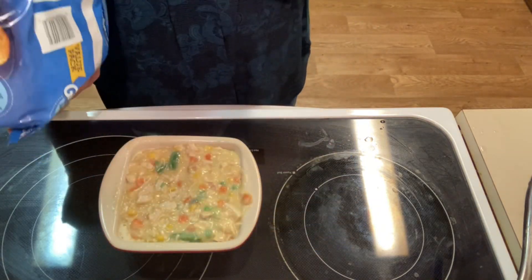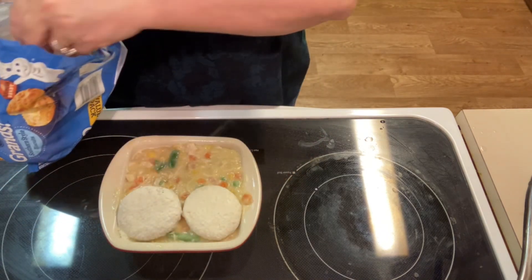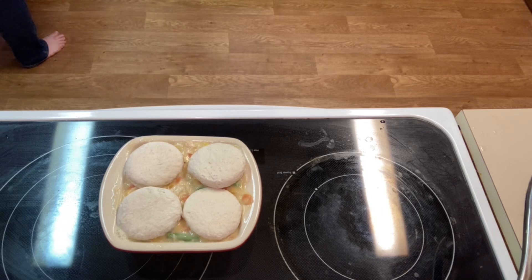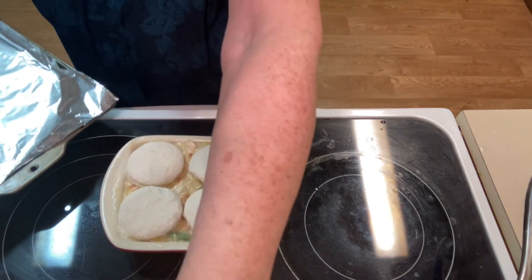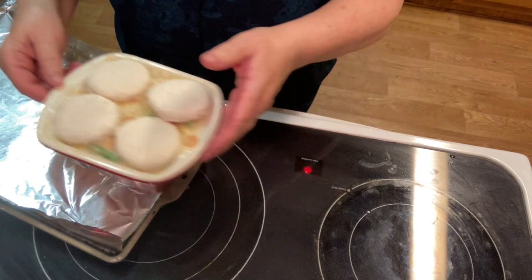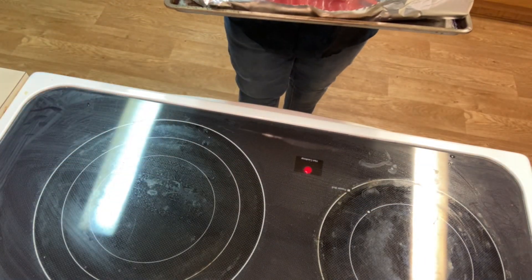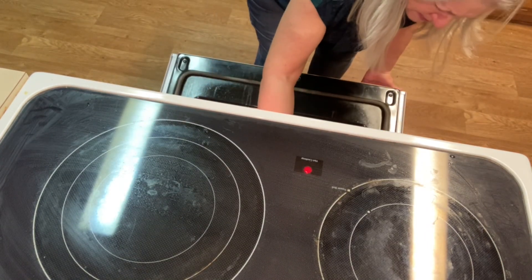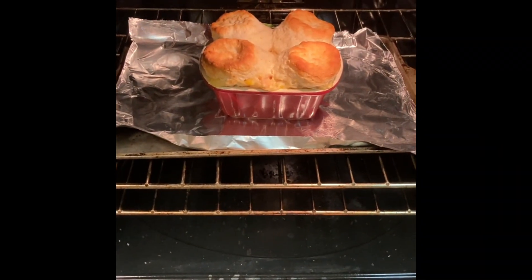Now we're going to use some Grands biscuits — these are frozen biscuits. I placed four right on top of the mixture; I probably could have squeezed a fifth one in the center but four was just right. Then we place the dish onto a baking sheet in case anything bubbles over. The oven is set at 375°F and I baked it for about 30 minutes. Keep an eye on the biscuits — if they look like they're getting too brown, just lay a piece of foil over the top.